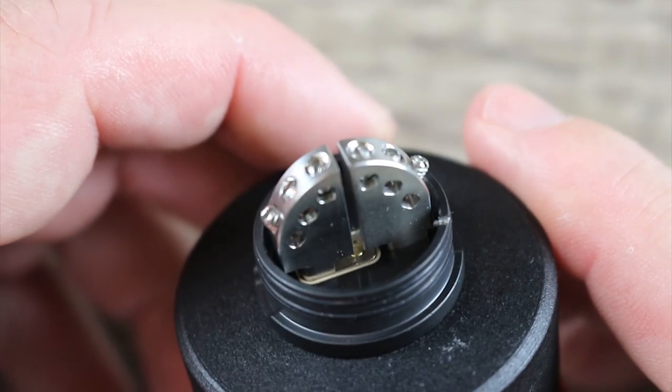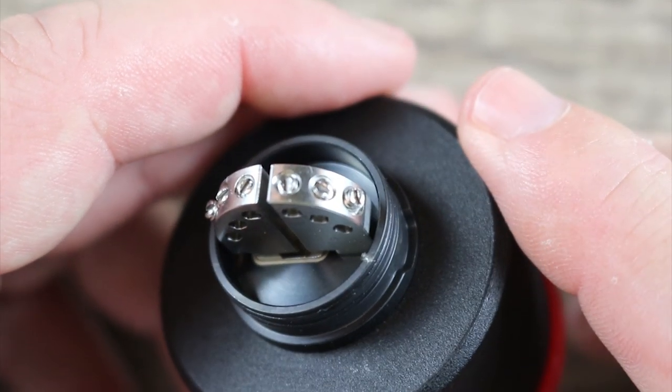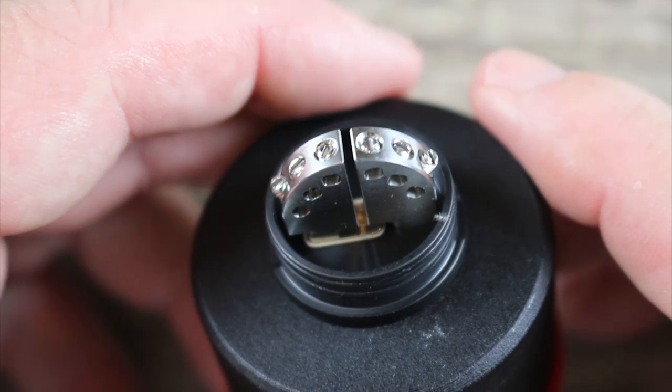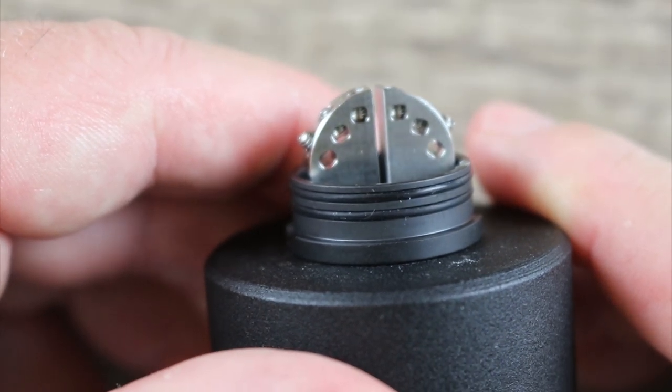I would much rather have hex screws, and my second choice would be Phillips. My last choice would be flathead screws, and I don't understand why these companies do this. It just doesn't make any sense, man.